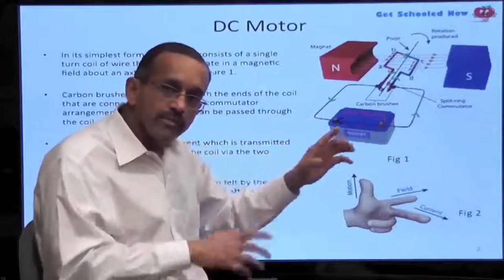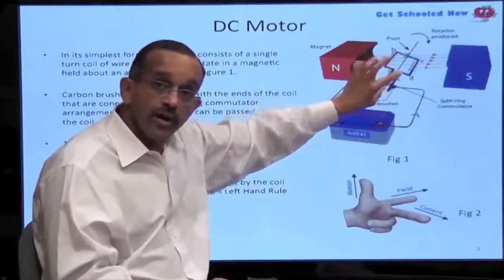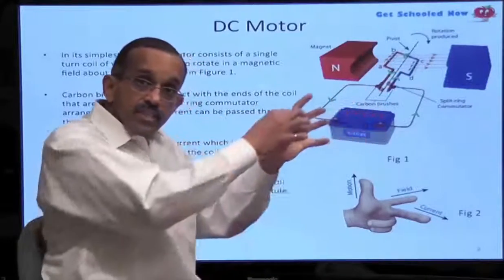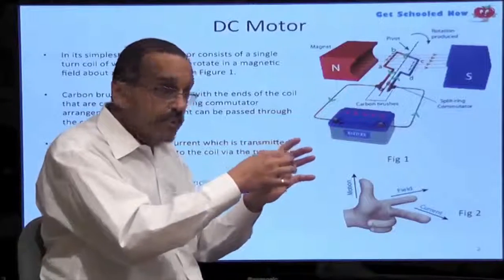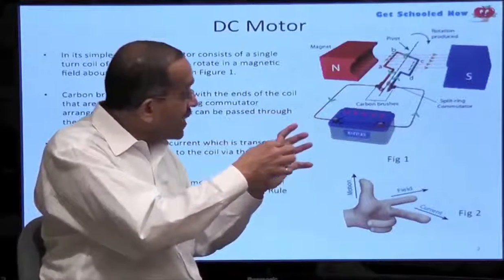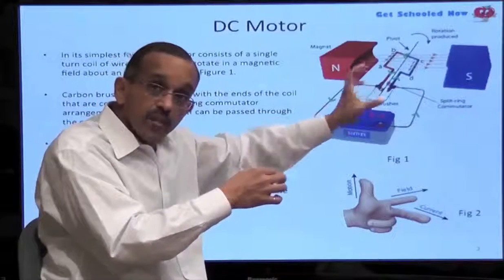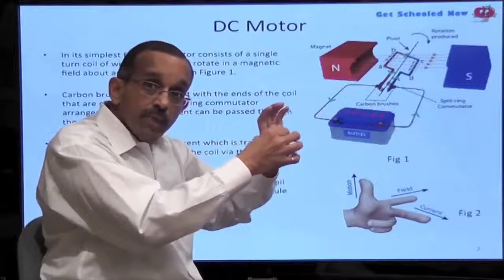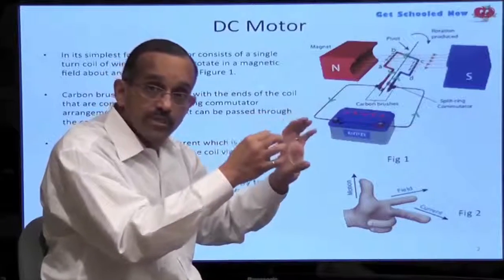As those brass rings, which are connected to the wire, turn, the brushes make contact — these black brushes make contact. At some point, the commutator will turn to the point where the black brush does not make any contact at all, and we'll come to that in just a moment.